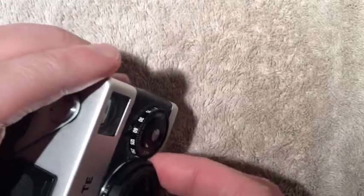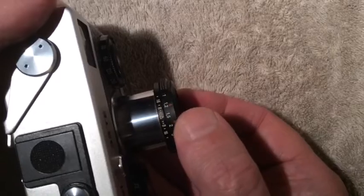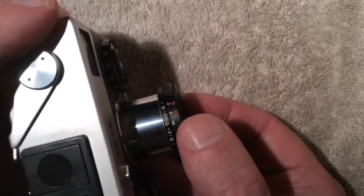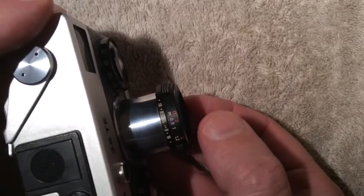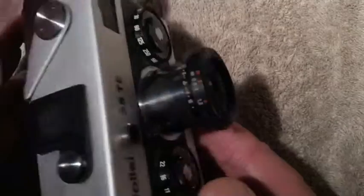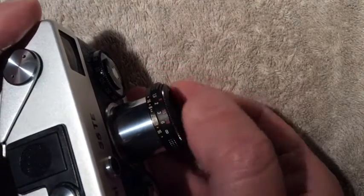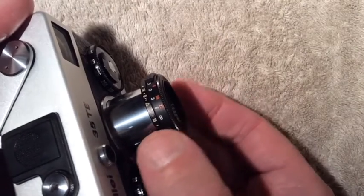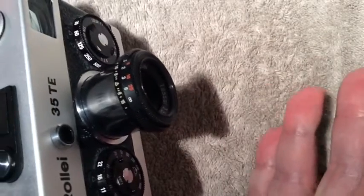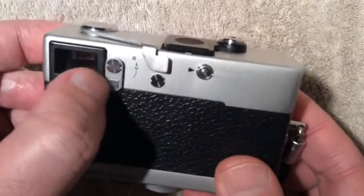All of the focusing is done via the distance scale on the lens itself. As you can see right now it's focused to infinity and it goes down to about three feet. If you're using sunny 16 or have your aperture set to f16, put the infinity mark on 16 and anything between two meters or about six feet and infinity should be in focus.